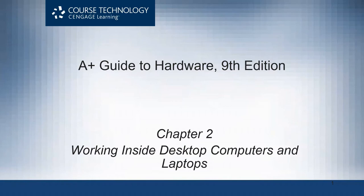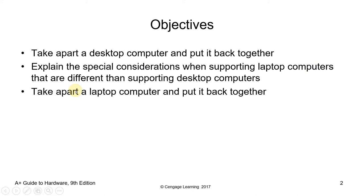Welcome to Working Inside Desktop Computers and Laptops. For the objectives of this video lecture, at the end you should be able to take apart a desktop computer and put it back together, explain special considerations when supporting laptop computers that are different than supporting desktop computers, and take apart a laptop computer and put it back together. This video lecture will talk about how to disassemble a computer and reassemble it afterwards.